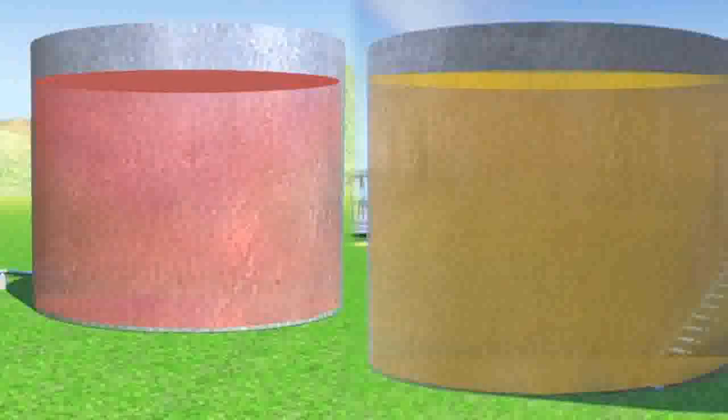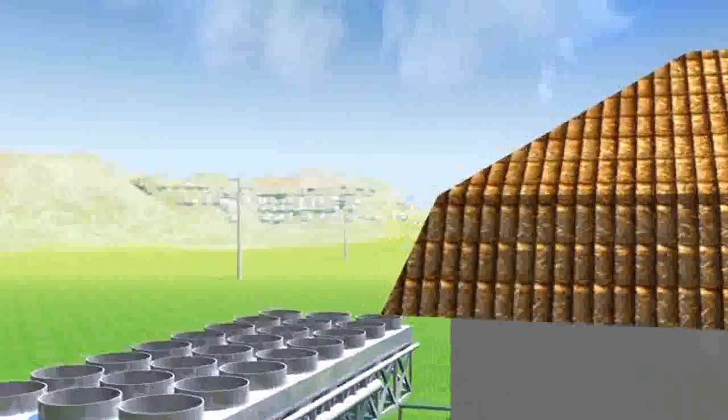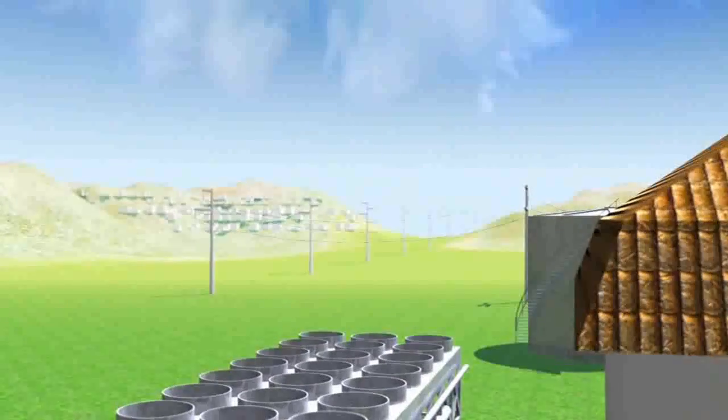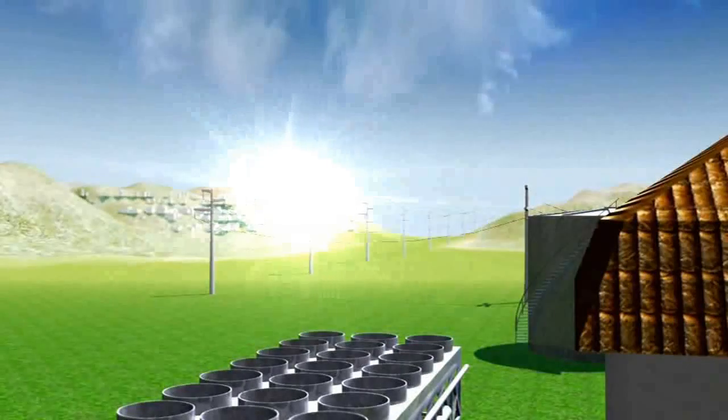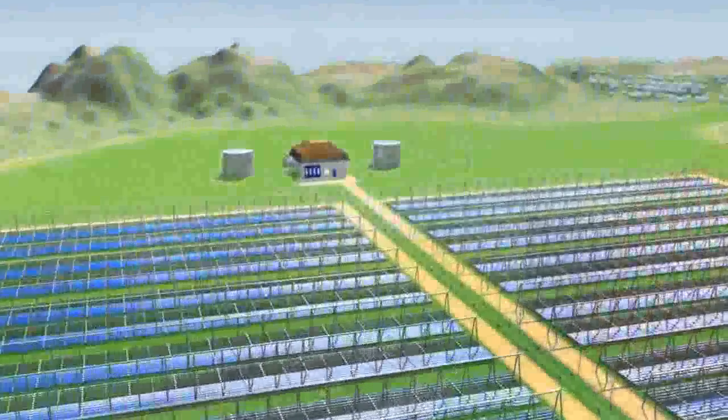The double tank storage system allows the separation of the solar power collecting process from energy use, which can be planned based on demand. The possibility to accumulate thermal energy is a major advantage of this technology proposed by Elianto.